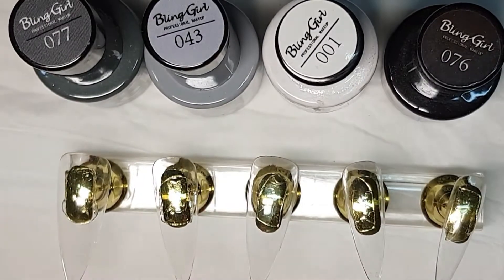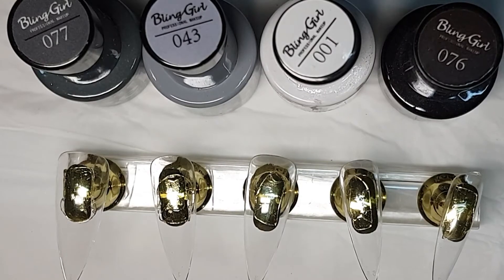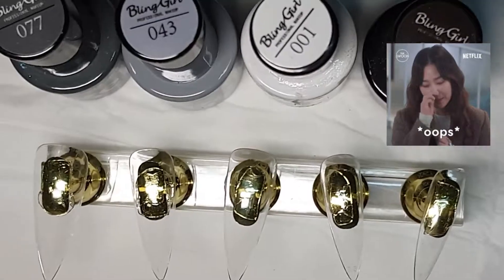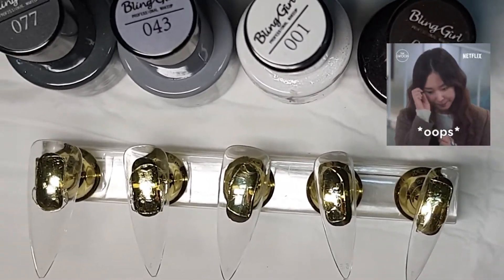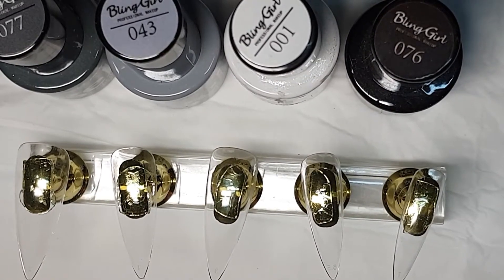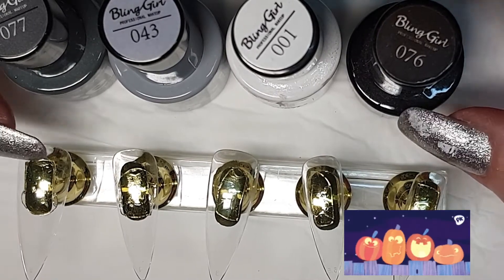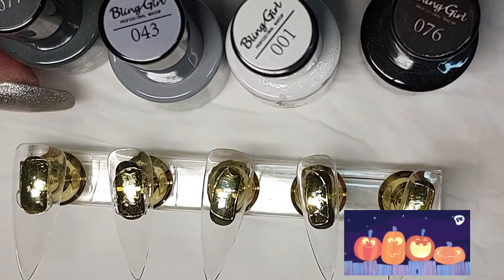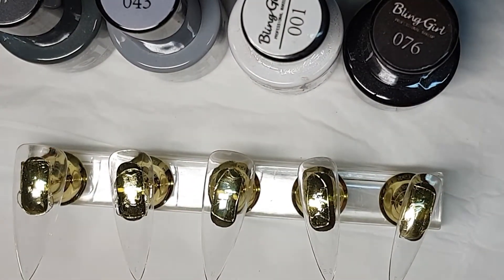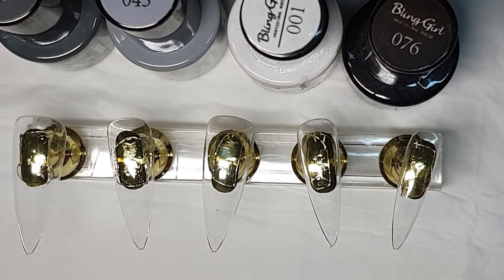Hello everyone, this is Edgier Fairy Dust Nails. It's a very windy afternoon here in Johannesburg, Gauteng, South Africa. It's a good time to maybe sit down and make a video or two. There's holidays coming up and a lot of people want some spooky and gory, scary nails. So let's see what we can do this afternoon.